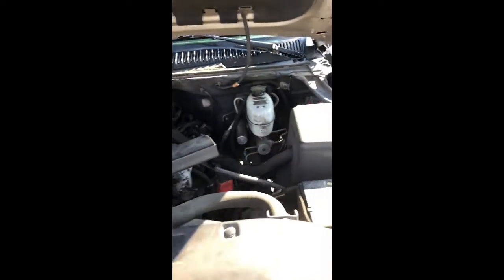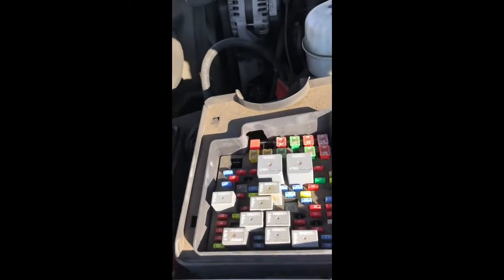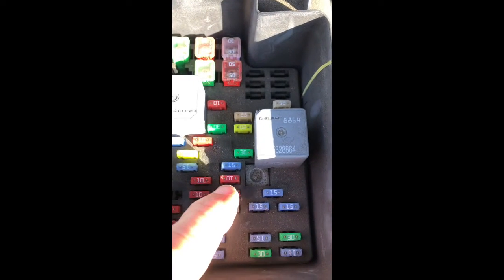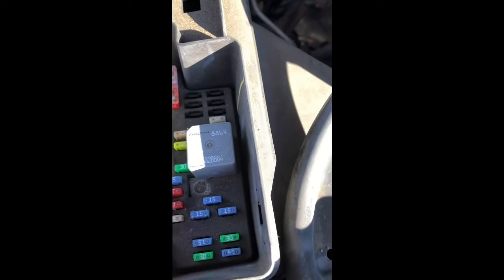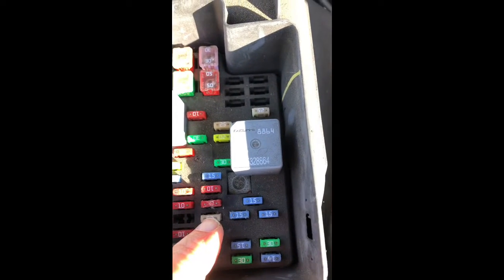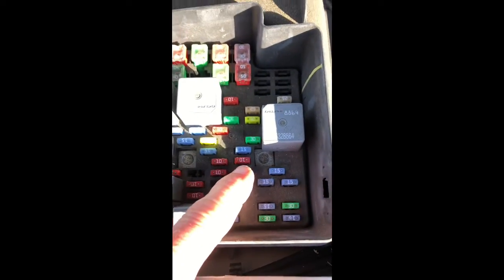Lift up on the hood release, bring the hood up. You have this fuse box over here — just lift up on this cover. You want to pull out one of these fuses; it's going to be this one right here. You've got a 25-amp and then a couple of 10s, but the first 10 — that's the one you want to pull out.